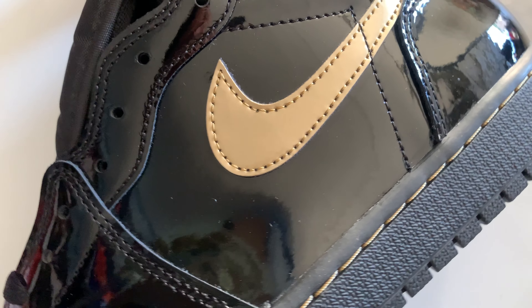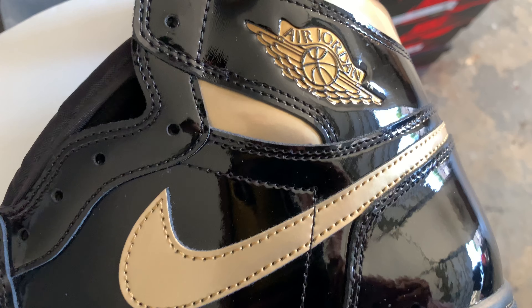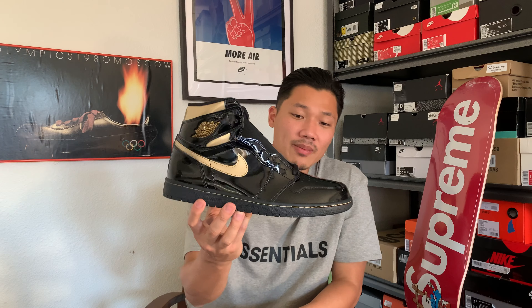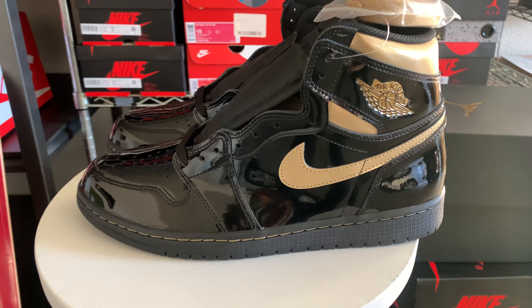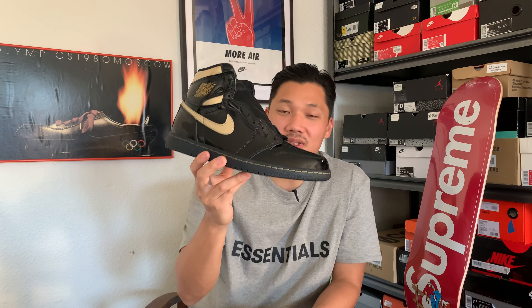Moving on to the uppers, you have a golden swoosh in patent leather, and everything else around the shoe is black patent leather besides the heel and wings logo. Patent leather shoes look super beautiful when they're deadstock — they shine, reflect, and look crispy clean. But if you've owned Jordan 11s, you know patent leather does crease, so just be aware these will look different after even one wear.